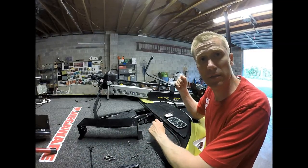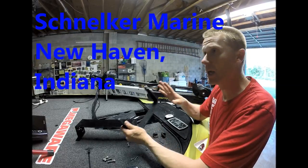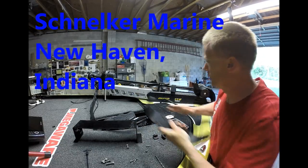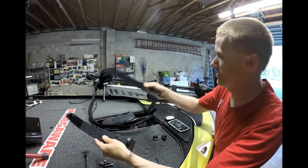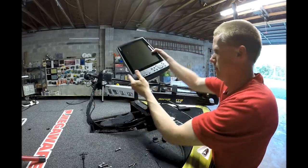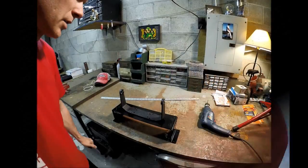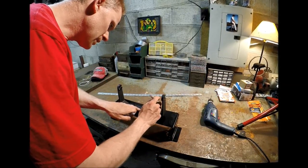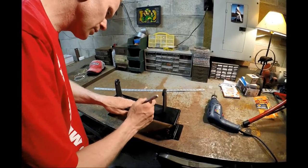I've got this awesome 2018 Nitro Z20 from Schnulke Marine in New Haven, Indiana. I love everything about it. The only thing I didn't like is that the graph mount went on top of this really cool Z20 logo. We're going to fix all that by putting this unit up here. Now that I've got it measured out exactly the way I want it, I'm going to take a silver Sharpie and make a little dot inside the holes so I know exactly where to drill.